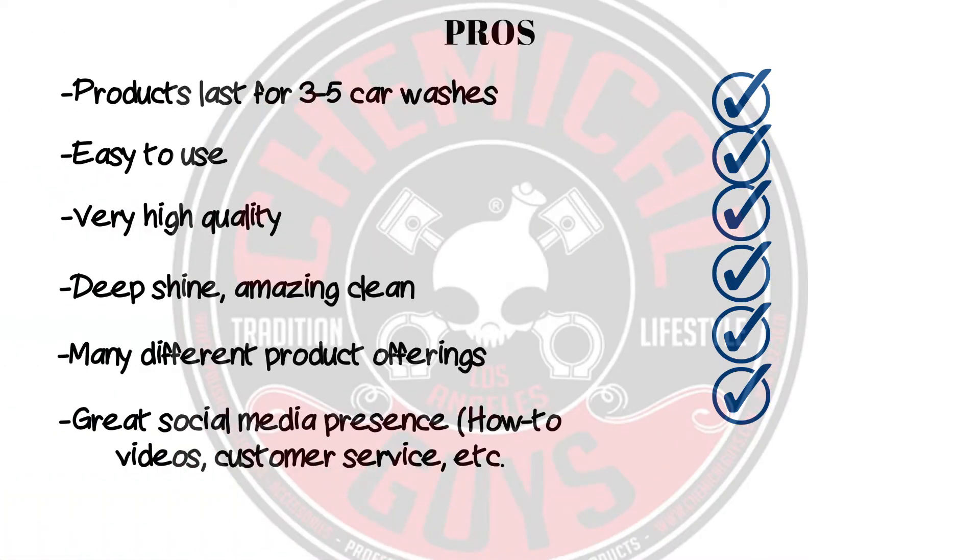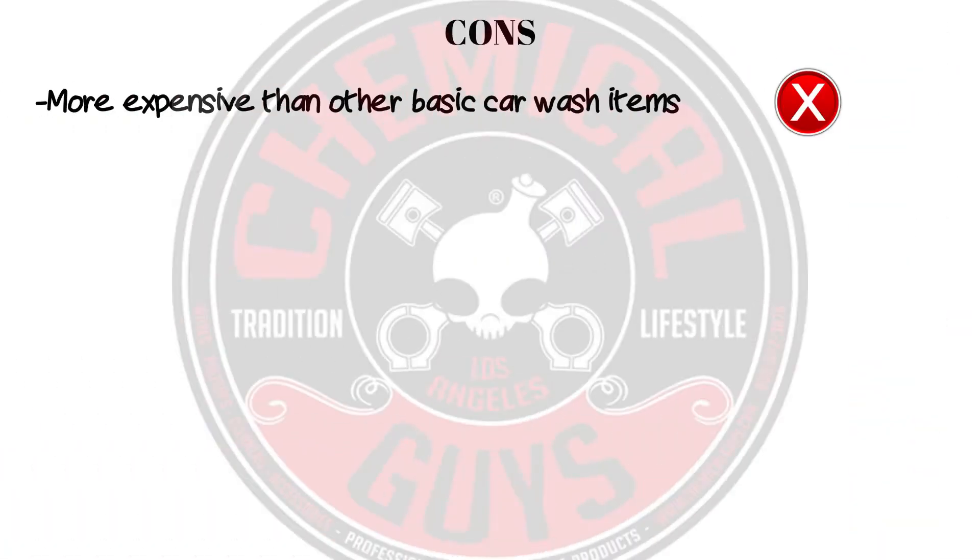The pros of using this stuff: the products will last for three to five car washes, it's really easy to use, it's very high quality, and you get a ridiculously deep shine and an amazing clean. There are many different product offerings on their website — different kits, different detailers, all that kind of stuff. They have a great social media presence with a lot of how-to videos on YouTube, great customer service, and more. The only con I found was that it's a bit more expensive than other basic car wash items — you can probably go to your local store and pick up any kind of cleaner or bucket for a lot cheaper.